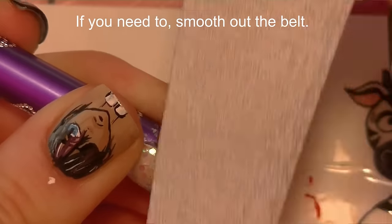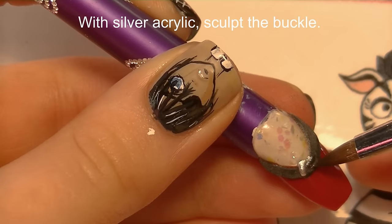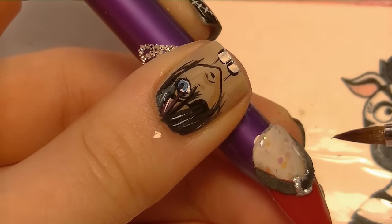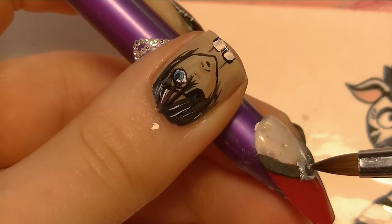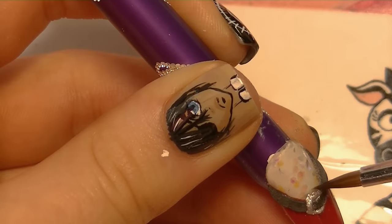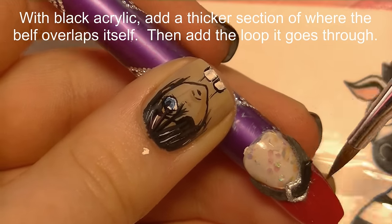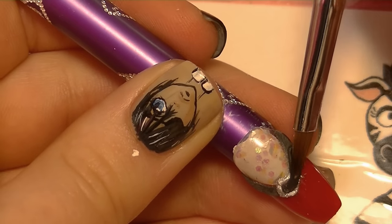If your belt is a little bit lumpy you can just file it a little bit to smooth it out. Then with silver I'm going to be sculpting the belt buckle — off-center just a little bit. You're almost creating a square missing one side: a flat line going across the belt and then two lines going down along the belt. Then you're also going to want to thicken up the belt on one side for where it overlaps.